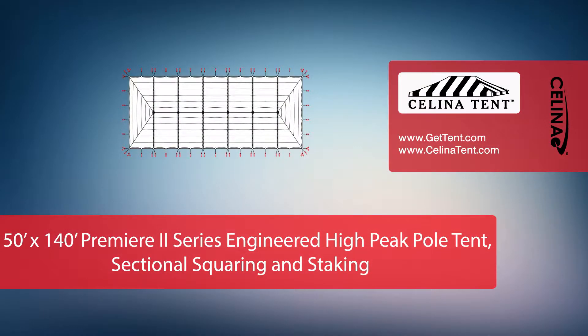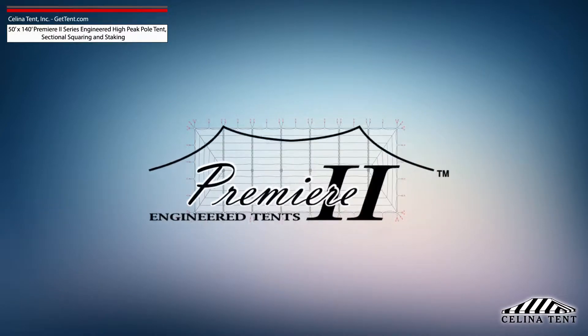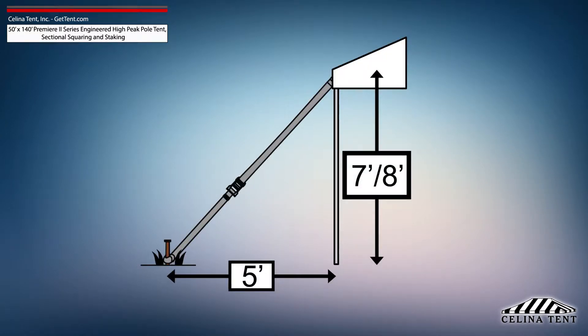This video covers squaring and 5-foot staking applicable to a sectional 50-foot by 140-foot Premier 2 series high peak pole tent from Solana Tent. 5-foot staking is standard for tents with an eave height of 7 or 8 feet and would need to be adjusted for eave heights other than this standard.